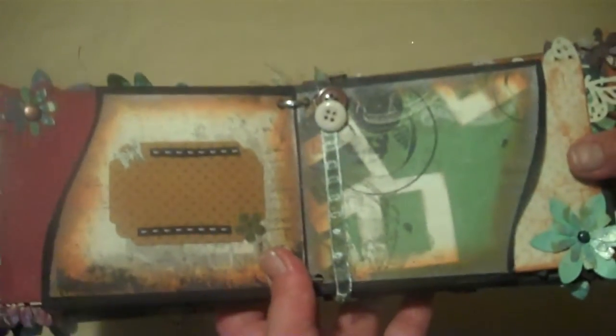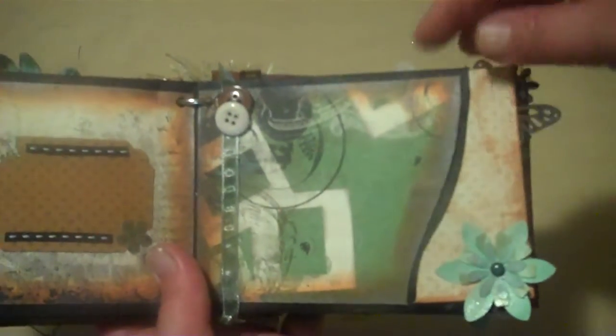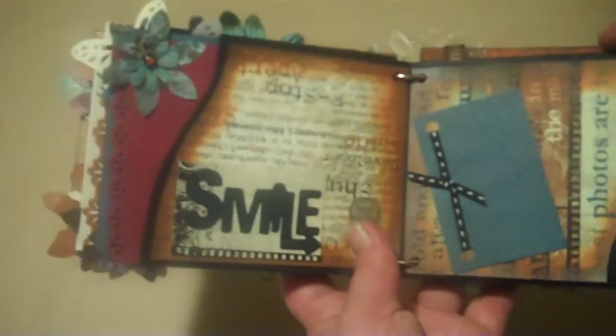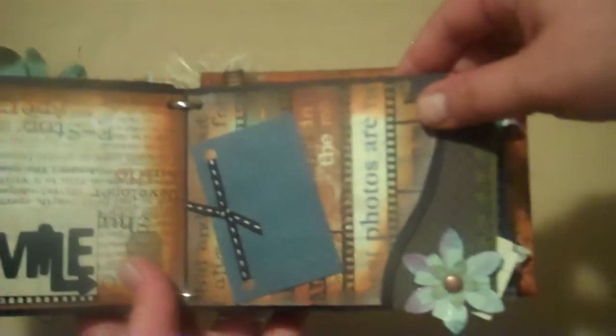Her YouTube name is 'Following the Paper Trail.' She does Ustream classes and also does classes at the craft store closest to my house. She's doing the My Guy mini album next month, and I'm really thinking about taking that class with her, because I love that album. It's too cute.